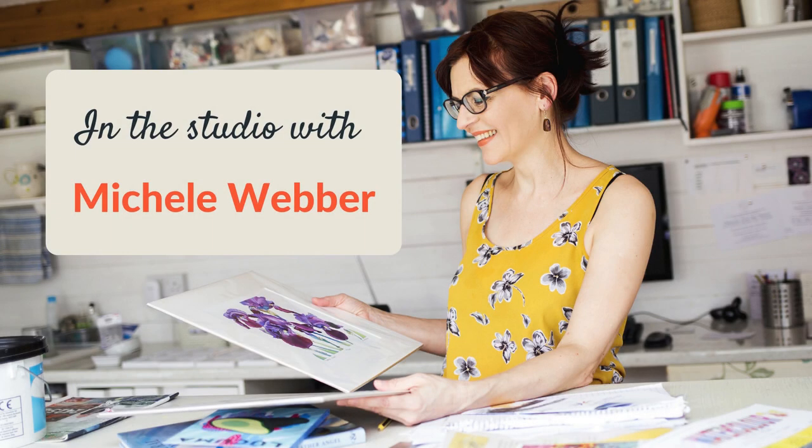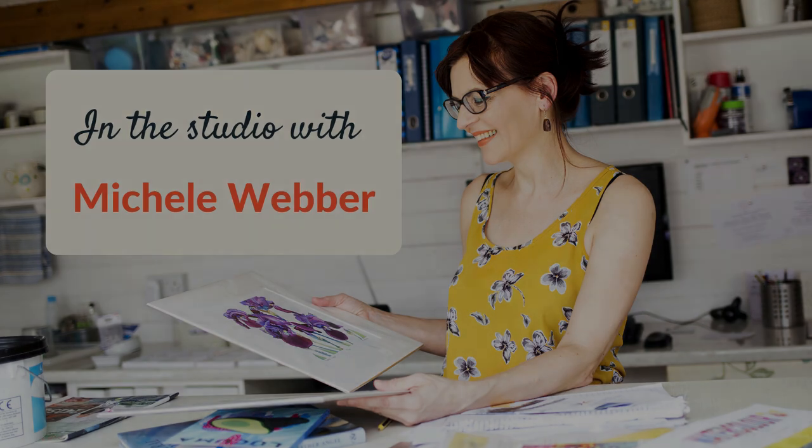How to use Brusho watercolour pigment powders — that's what I'm going to teach you in this video. Welcome back to my channel. If this is your first time watching me, my name is Michelle.